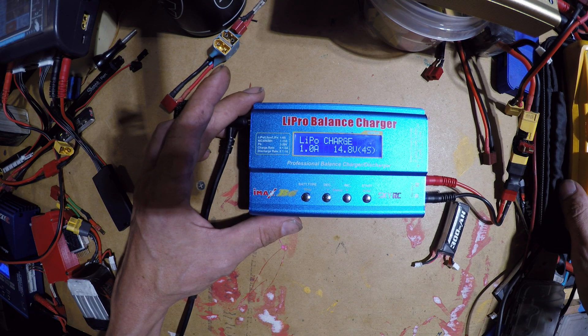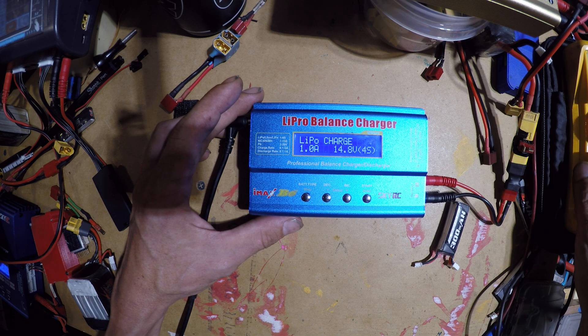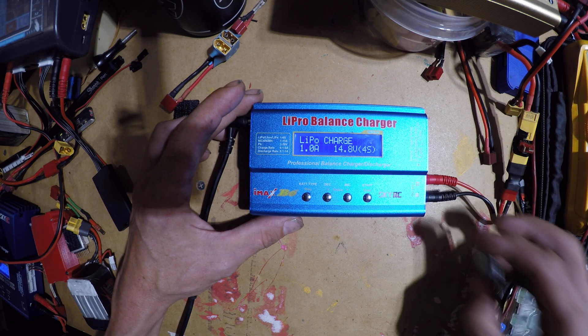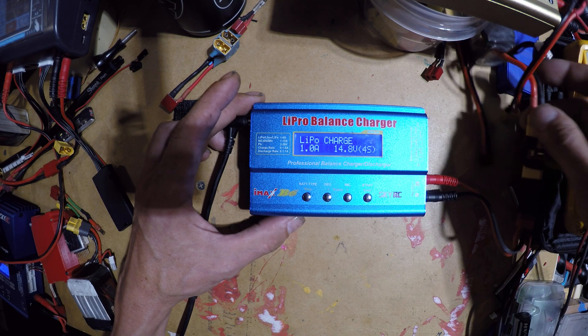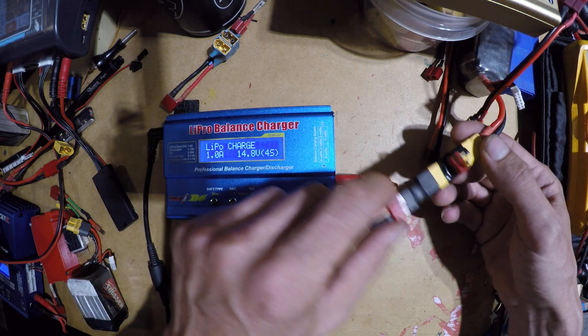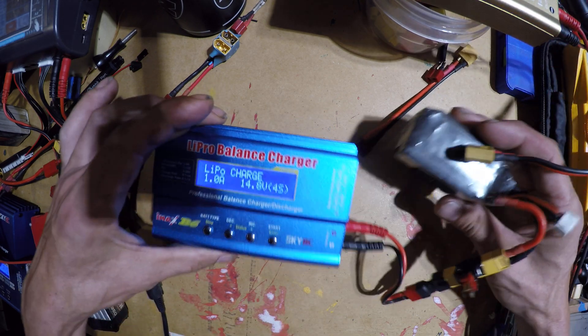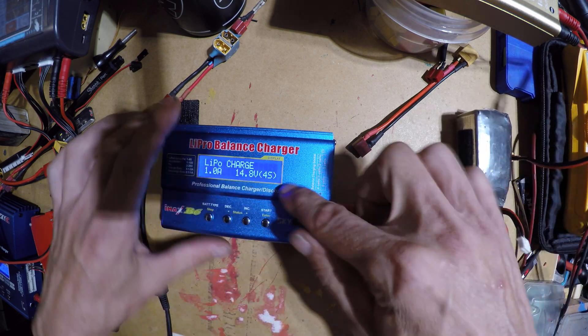I have some fancy Fluke meters that I'm gonna use. I'm gonna test it on all three of them. One was calibrated a couple years ago and I need to get it recalibrated, but I'm pretty sure it's still accurate. You're gonna need a multimeter and some way to connect a battery or power source to the charger.